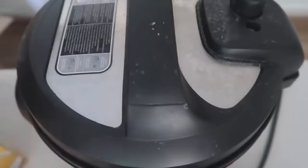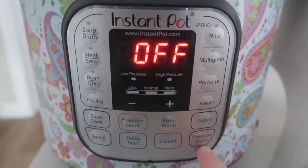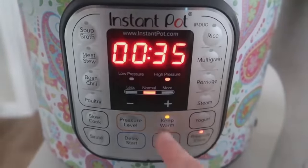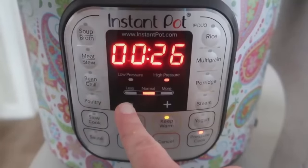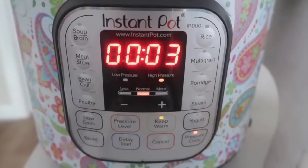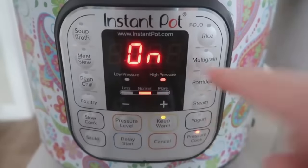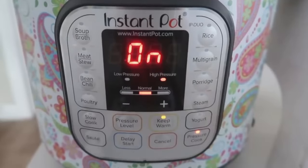Put the lid on and make sure that little knob is turned to sealing. Push the pressure cook or manual button and go down to three minutes. After you set your timer, wait a few seconds and your Instant Pot will beep and say 'On' — that means you're doing it right, so go ahead and walk away.